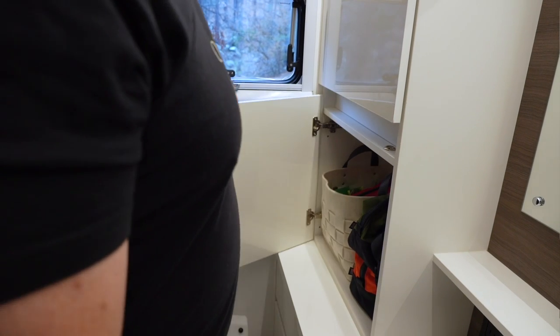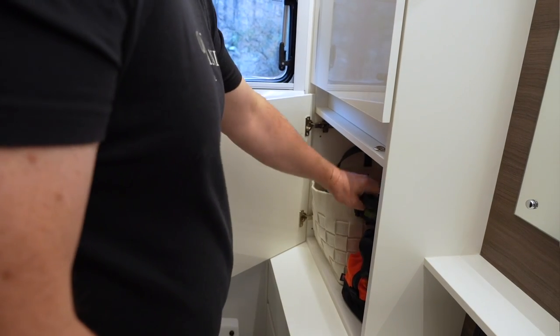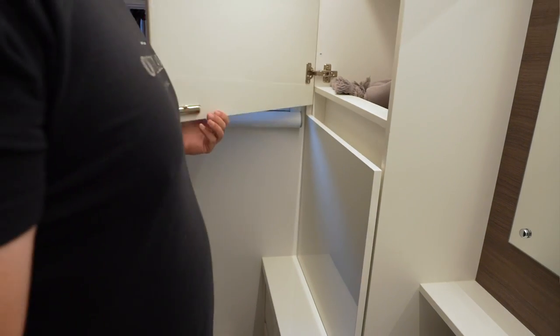The other thing I like about the bathroom is it has a large sink, a large mirror, and tons of storage — so I'm able to keep most of my personal effects in the bathroom alone, and don't need to store much, including clothing, elsewhere in the trailer.